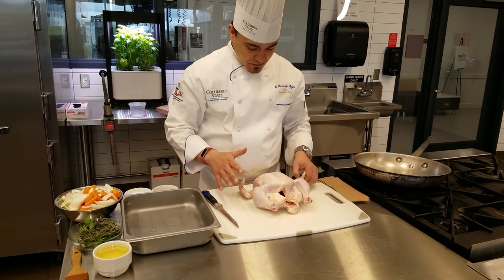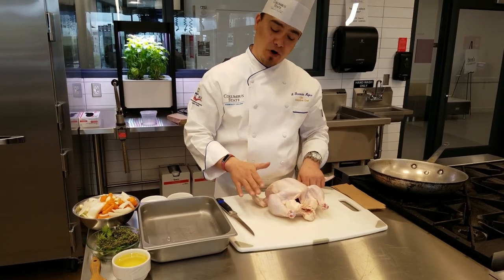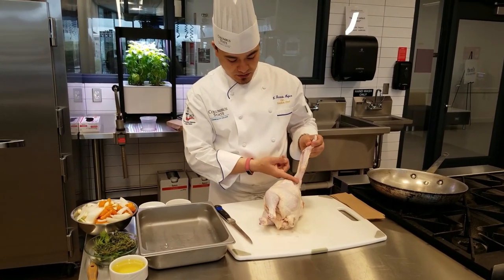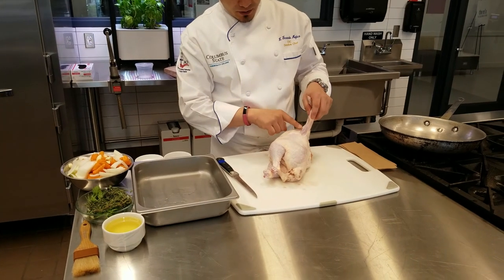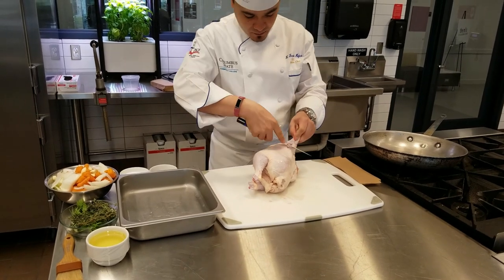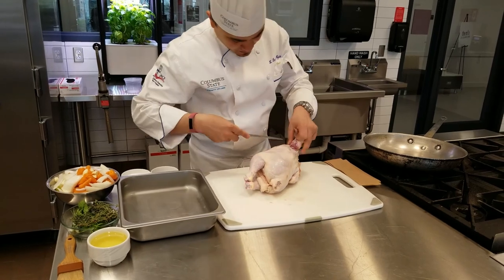We're going to start with a whole chicken and cut it into what's called a French breast. To do that, I put the chicken on its side, look at the wings, and go all the way down to the very last knuckle — the joint right where it meets the rest of the breast. I take my boning knife and cut all the way around that bone.